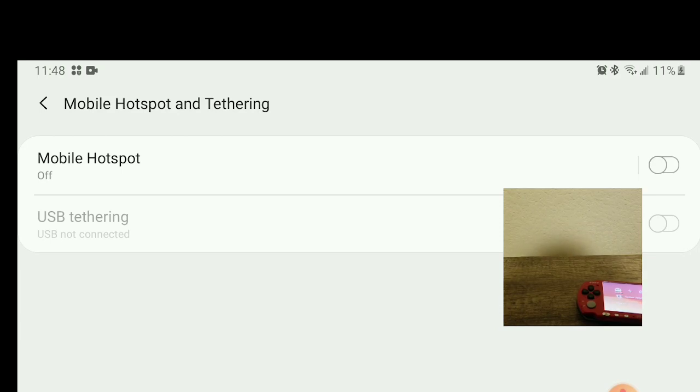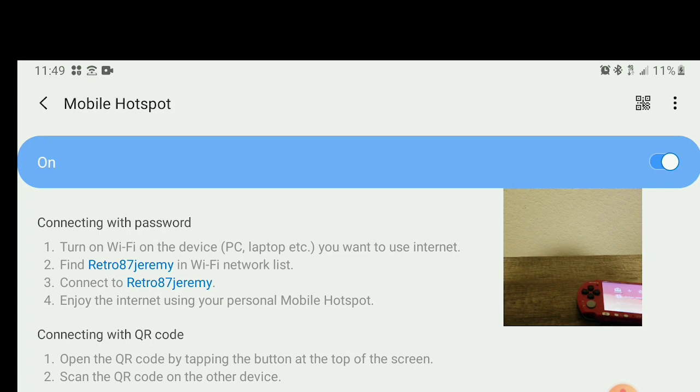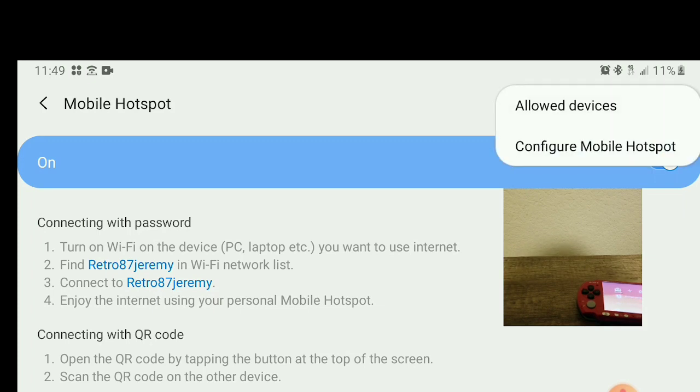So I'm going to do the steps one by one. Hopefully with the screen showing this way, I'll be able to help you a little bit better. So what you want to do is turn on the mobile hotspot, hit OK. Now once that turns on, click on it. And then you see here at the top where the three dots are — go to your settings, hit configure mobile hotspot.